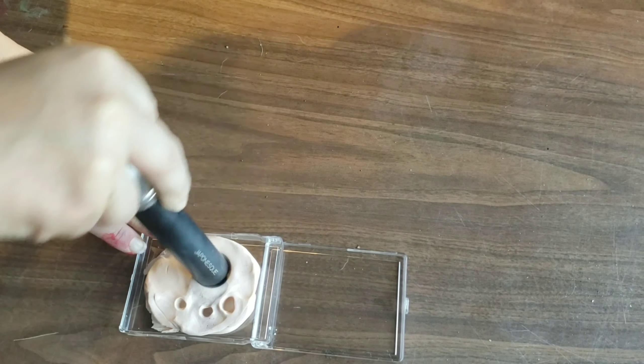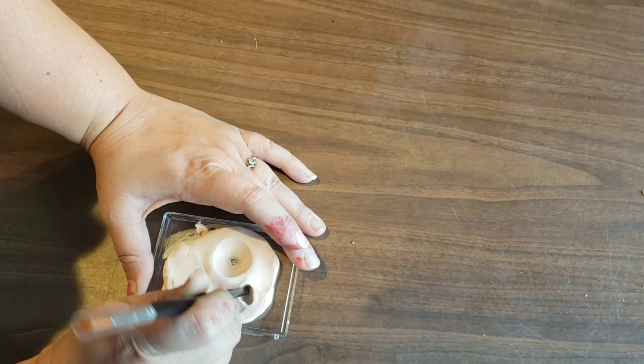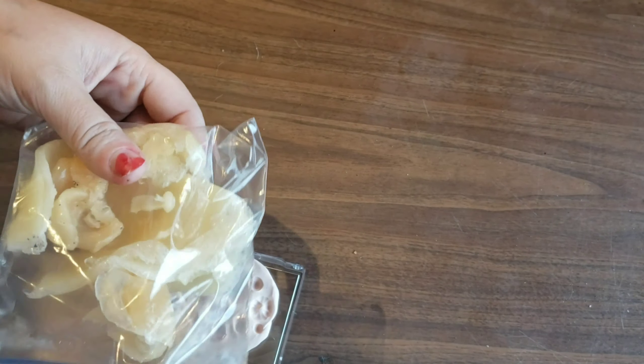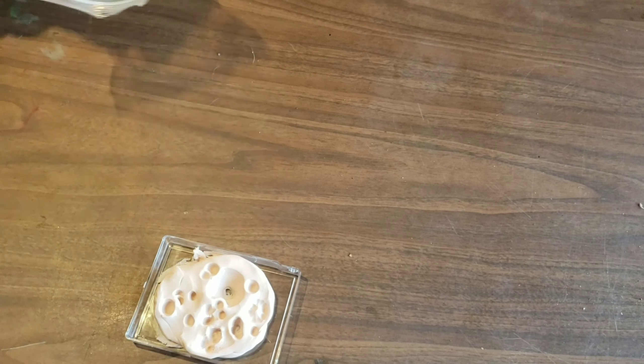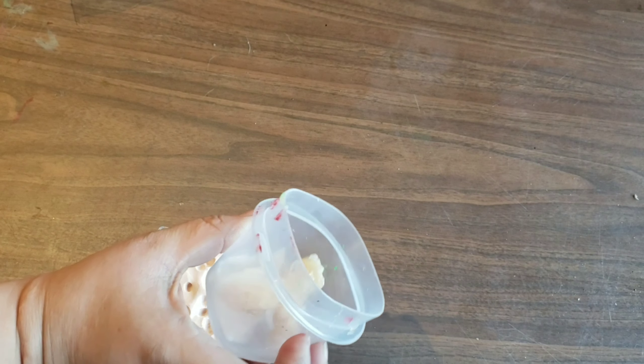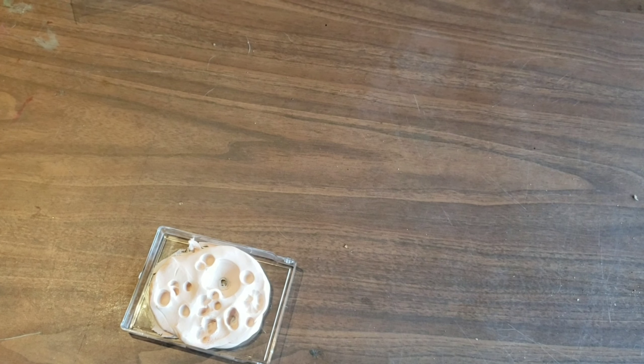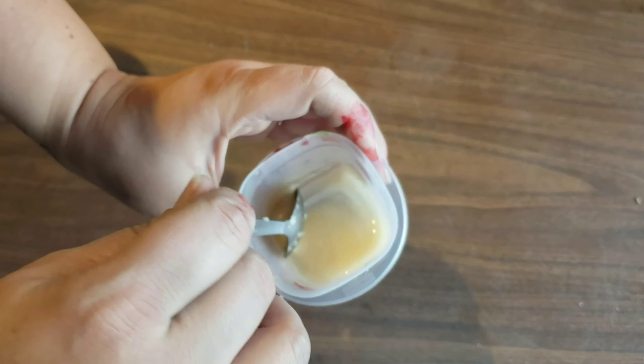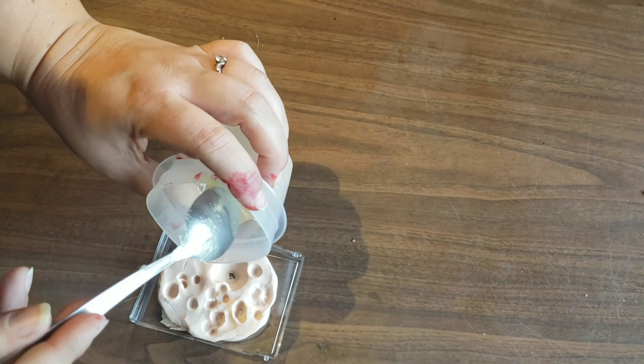For the gelatin, I've already pre-made this — I stuck it in a plastic bag and put it in the fridge. For this it's basically a two-to-one part system: two parts gelatin, two parts water, and one part glycerin. You just mix this and heat it up for 10 seconds in the microwave.